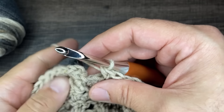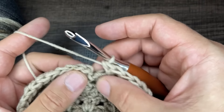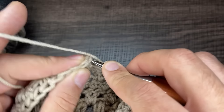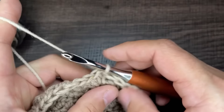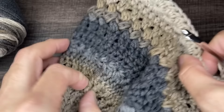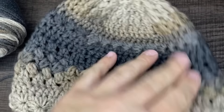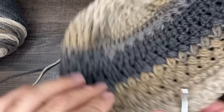We're closing in on round 17. Go into the first stitch of the round, insert your hook, draw up a loop, and slip to close. Chain one and turn your work. This is what we're looking like so far — I love it, so good.